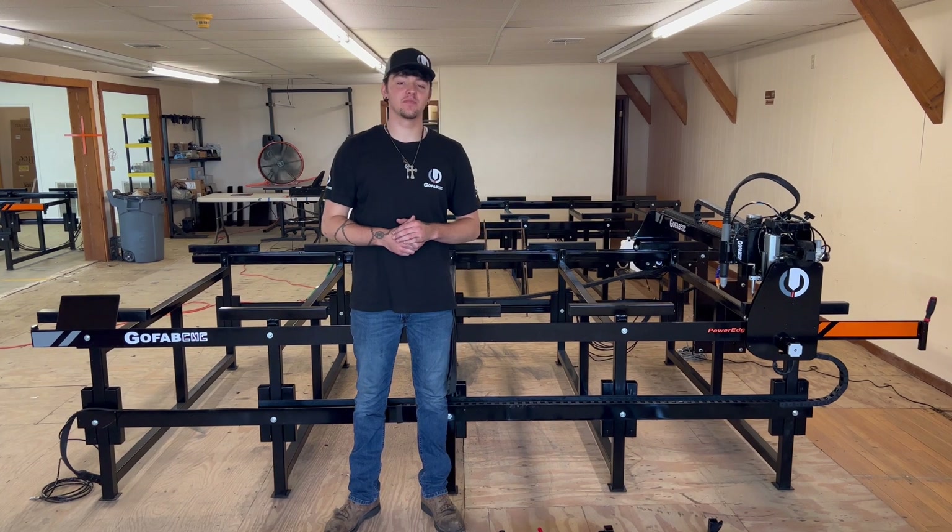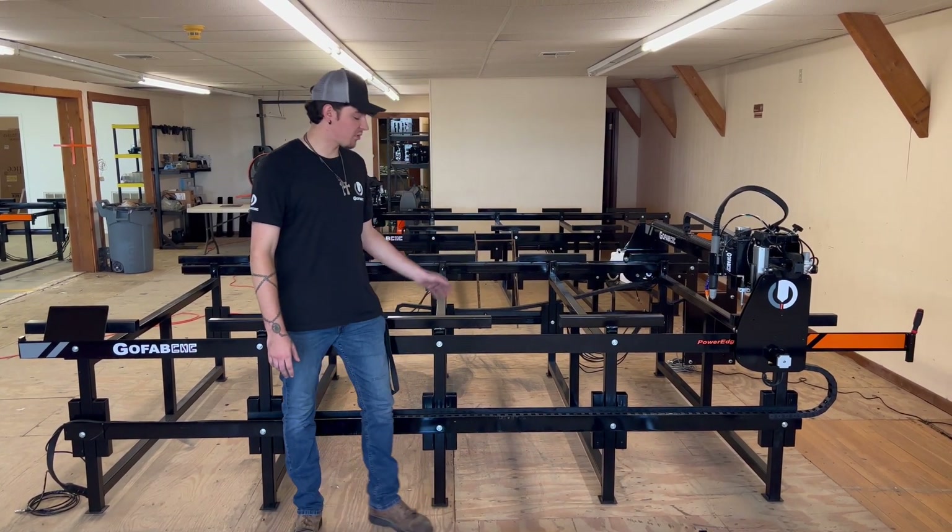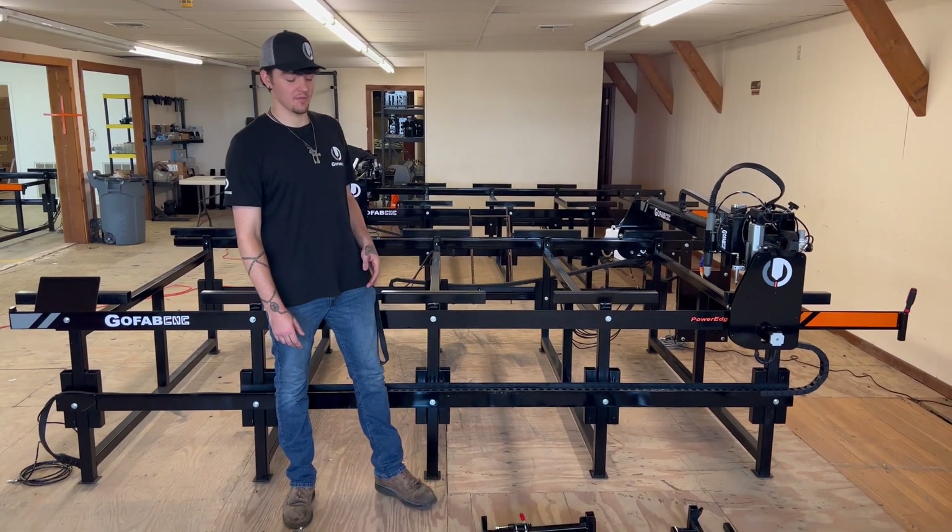Hello everybody, this is Coulter with GoFab CNC, and today I'm going to be showing you guys how to take your pipe cutter attachment and put it onto your GoFab CNC plasma table.